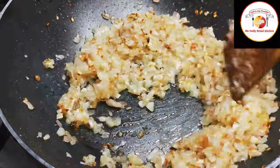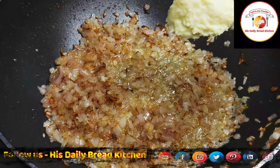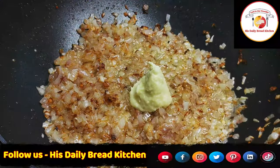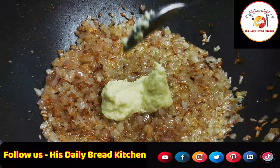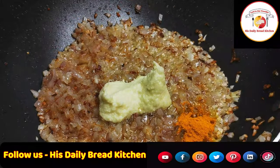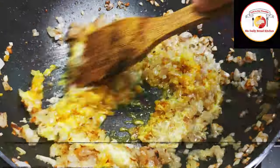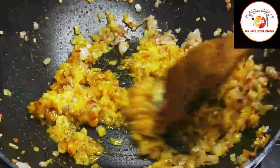Once onions are done, add ginger paste and garlic paste, each one tablespoon. Then add a little turmeric and mix. Let the raw smell go — fry it slightly until the raw smell is gone.